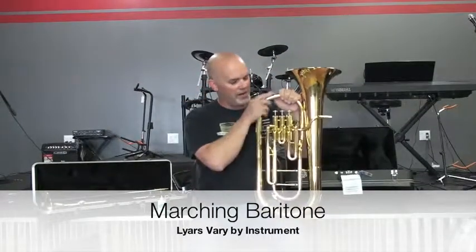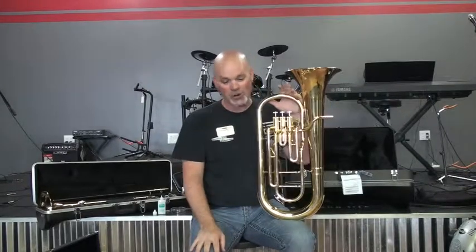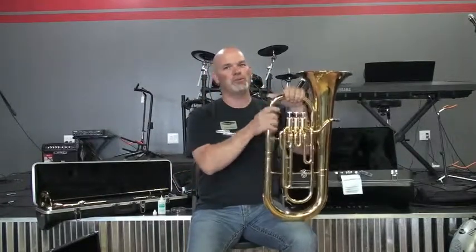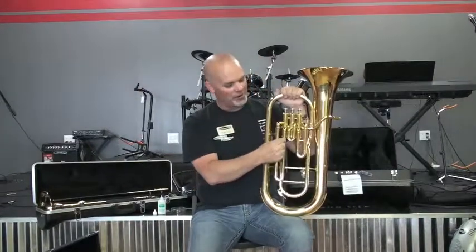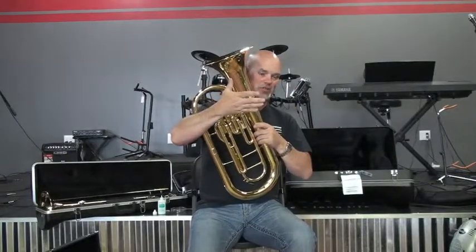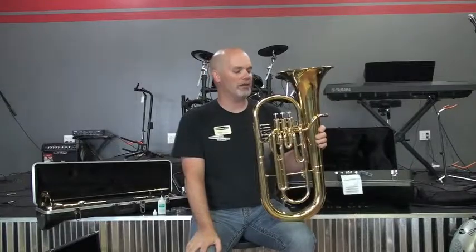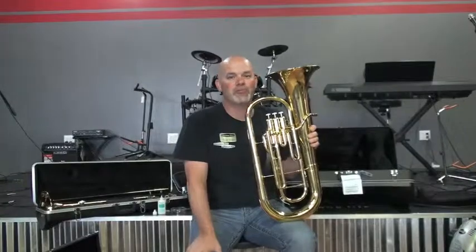Usually schools use a marching baritone as opposed to a concert-shaped baritone — a marching baritone looks like a big trumpet with a very large bell, and it sounds like a baritone. There are specific lyres for marching baritones. This one happens to have a lyre mount right here. Different manufacturers put their lyre mounts elsewhere on the instrument with no consistency — every brand is slightly different. If you have a baritone and need a lyre, bring it into the store and we'll find something to match it up for you.